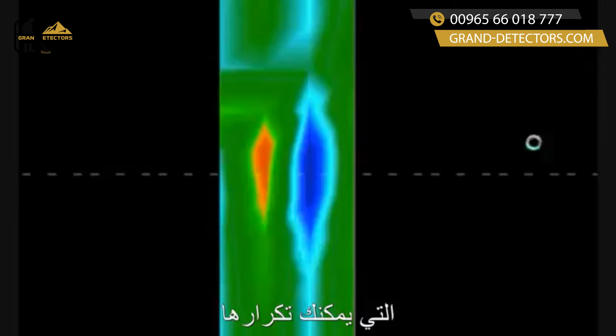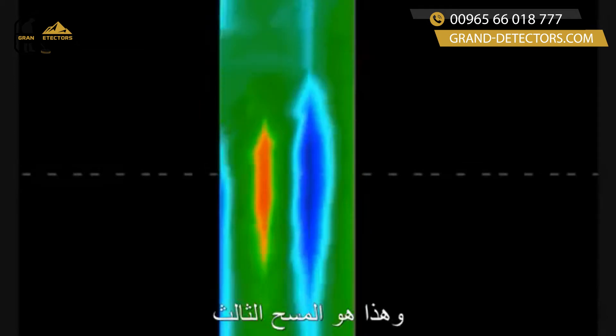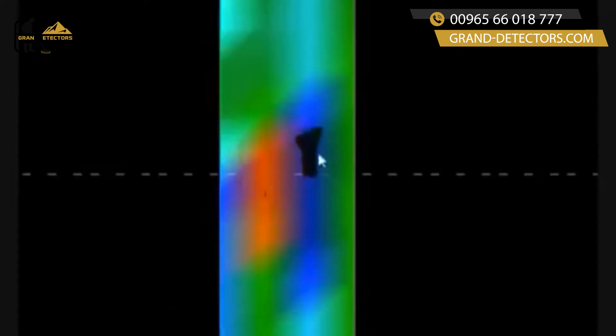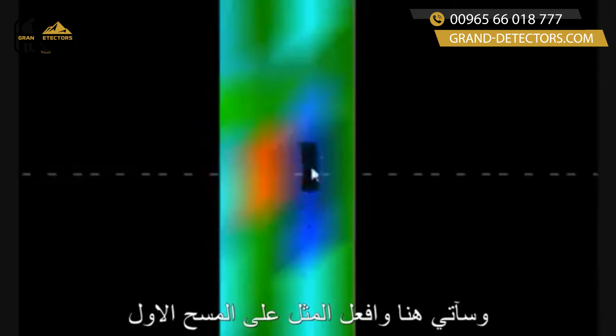Here for example is the first scan that they did, here's the second scan, and here's the third scan. As you can see, right here, this is the grave, which is going to be right in between the two. As we hit our F4 button, you're going to see this is where it appears — right here. This is the grave. I'm going to do the same thing on scan two and scan one, and you can see how they integrate in between each other.